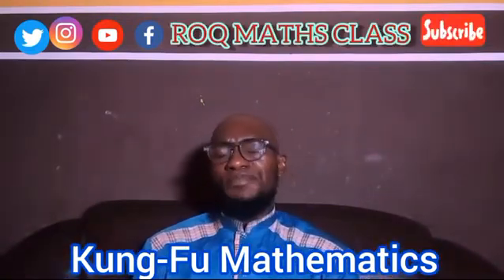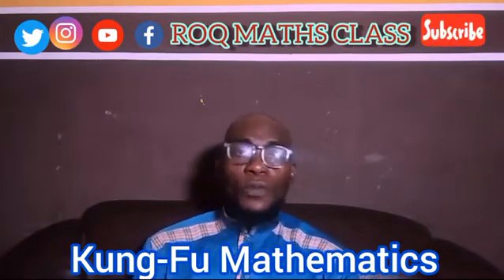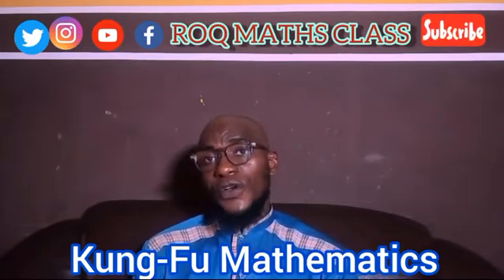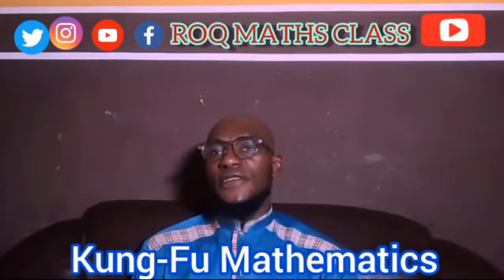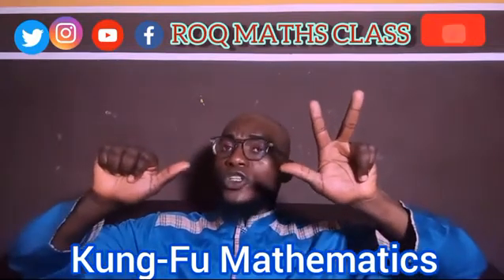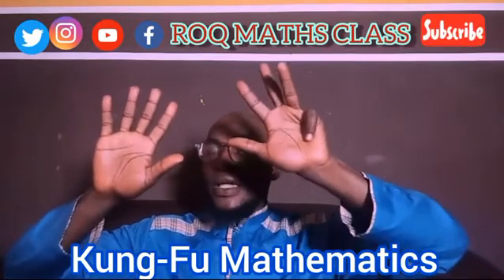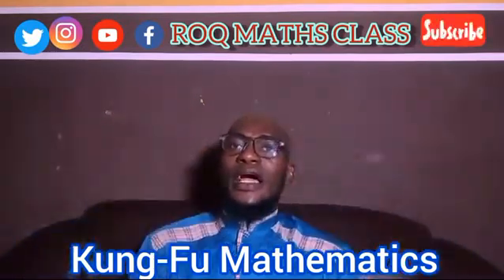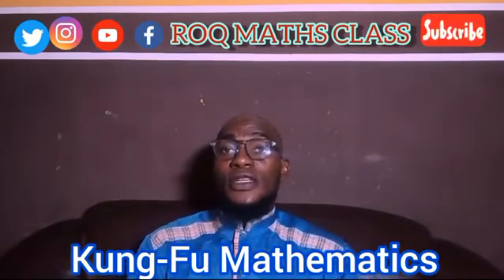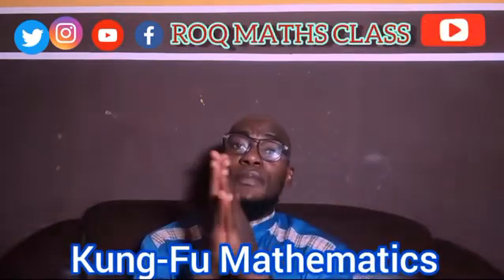Let's pick another number: 75 plus 24. This is 50, 70, so 75. Now plus 24: 1, 2, 3, 4. Then add 10, which gives 20. The result is 99. That is how you use your fingers as a method of calculating numbers.